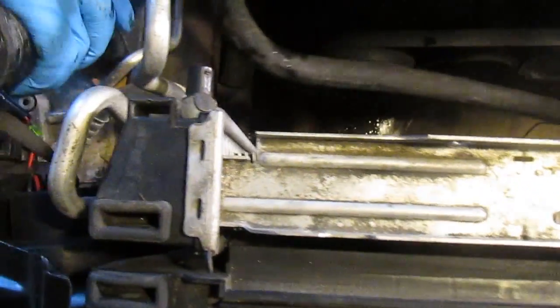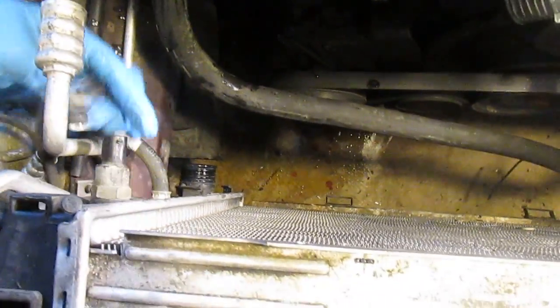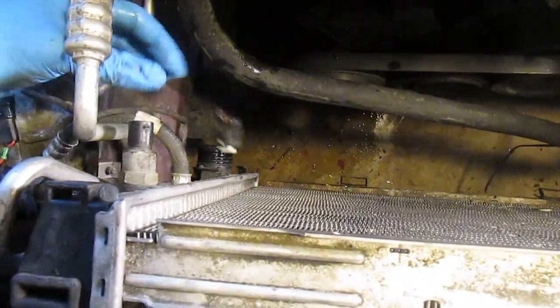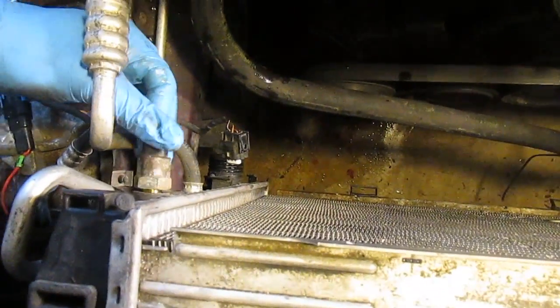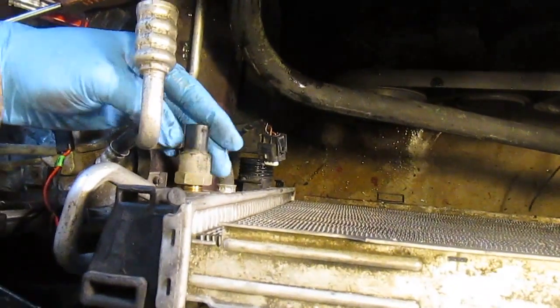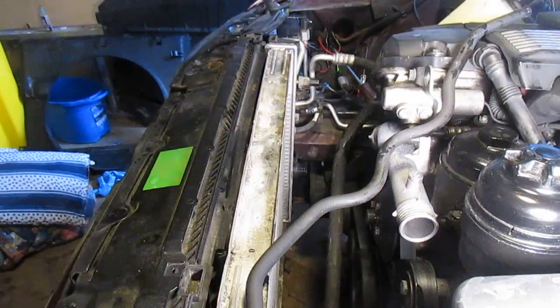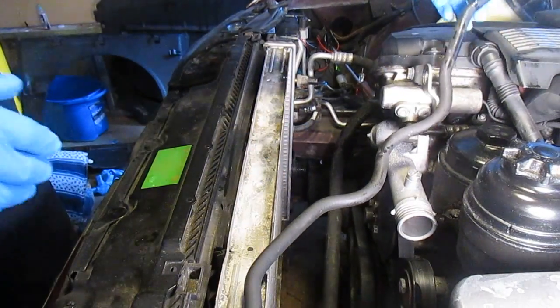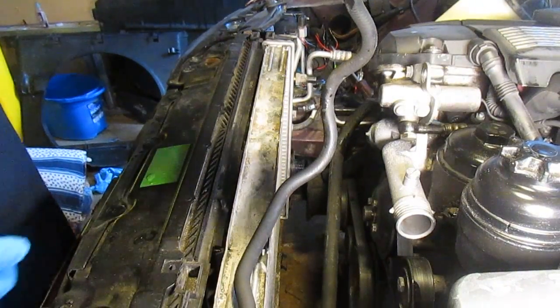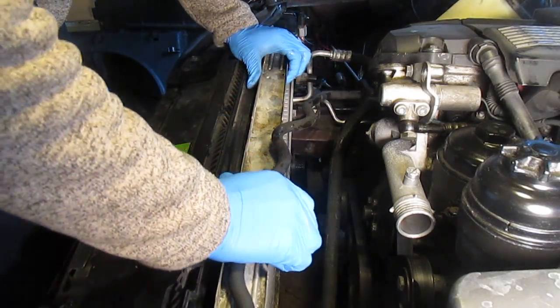I disconnected the coolant temperature sensor harness, and you'll need to loosen it and transfer it onto the new radiator. I also disconnected the hose that goes to the expansion tank, so the radiator should come out now.